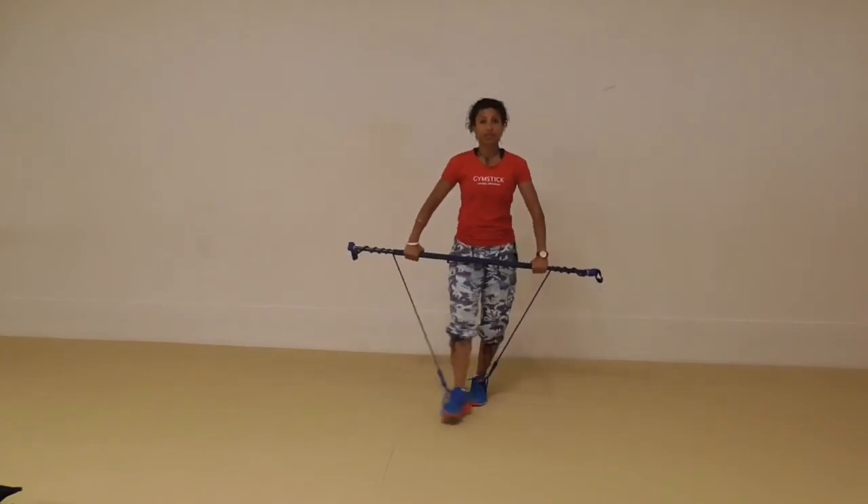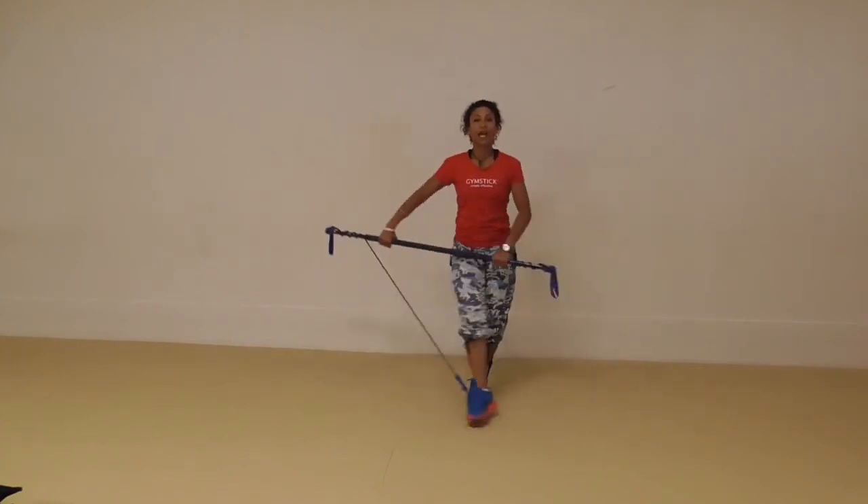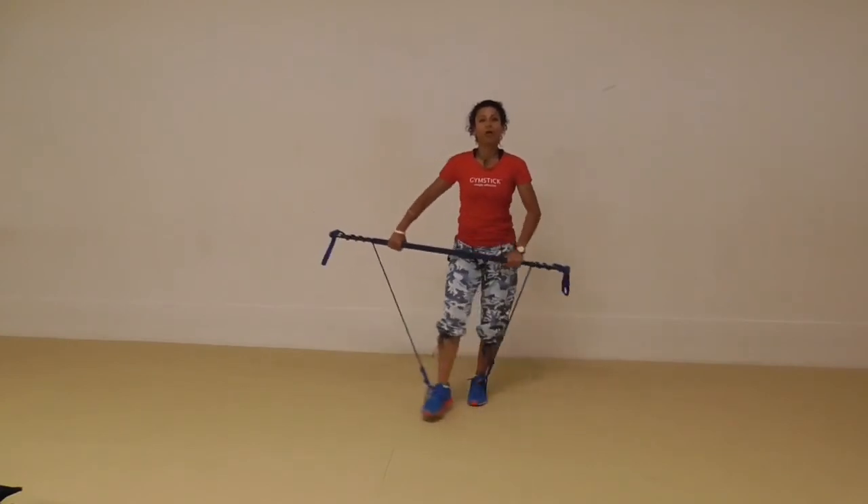Do this for 30 seconds, then have a 10 second break, and then we add a little bit of upper body work.